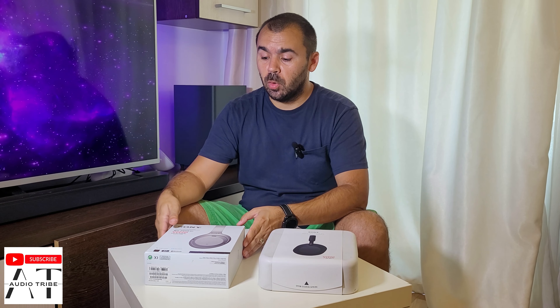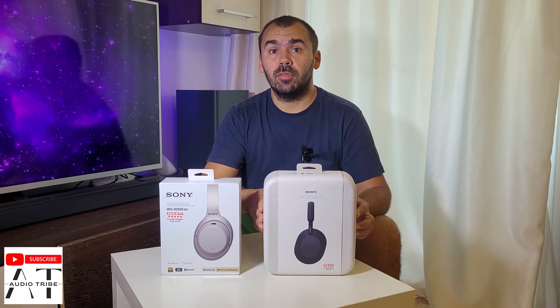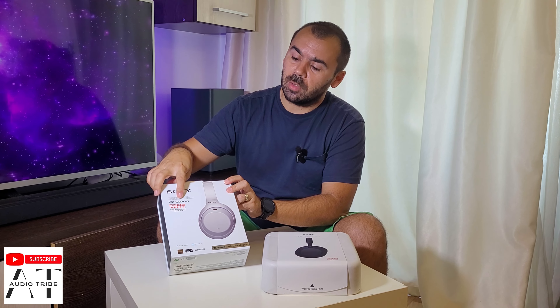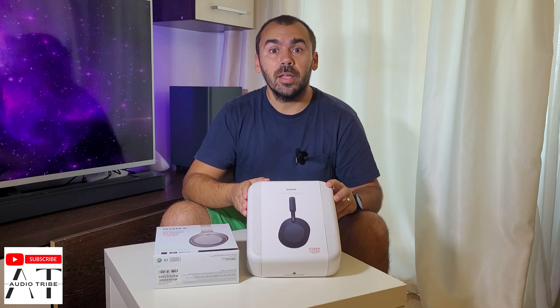Hello guys, my name is Luca from the AudioTribe YouTube channel. In this video I will do an unboxing and give you my first impressions — first with the Sony WH-1000XM3, and second with the Sony WH-1000XM5. Let's start and see what we have in the boxes.